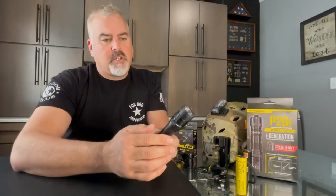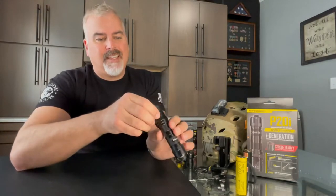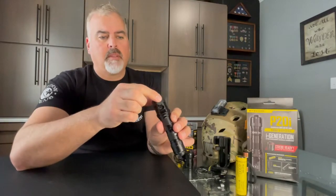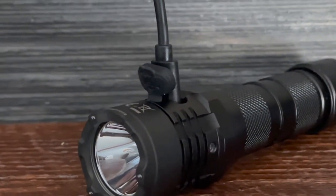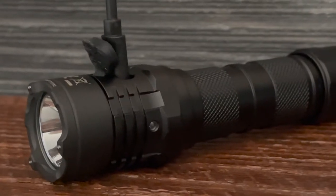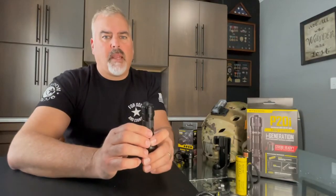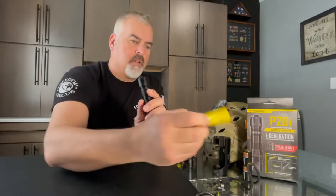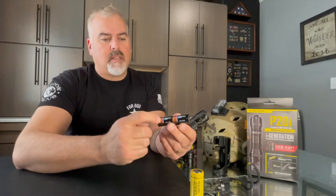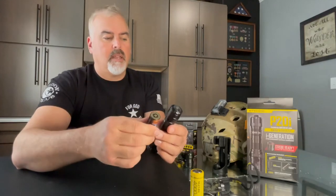Another nice feature is you don't have to pull the battery out. It is a USB-C rechargeable light and it has a weather-resistant cap that you plug the included USB-C cord into. And if for some reason you run out of juice on the road, it has a handy magazine where you can fit in two CR123 batteries and slide that in.